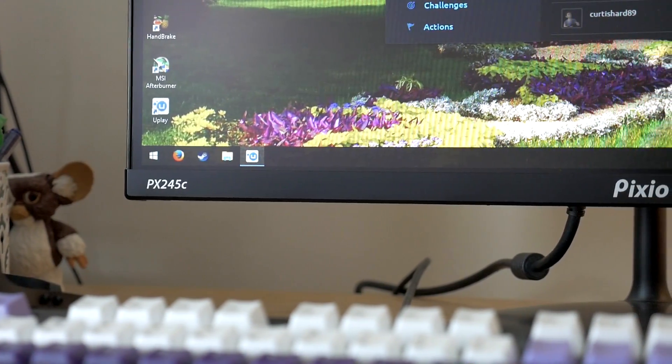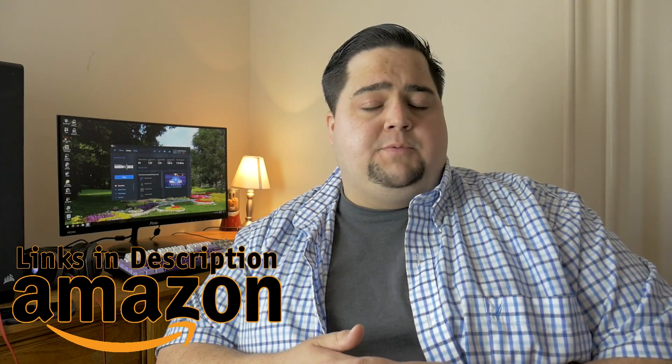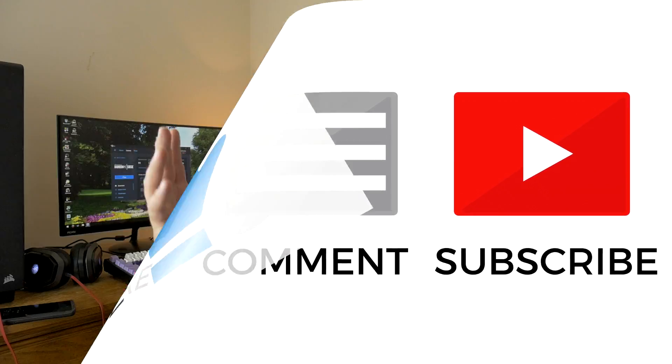I'm going to go ahead and get on out of here, guys. If you want links to the Pixio monitor I showed off today or the Red Devil RX 570, I'll leave links down in the description below over to Amazon, which does support my channel. If you enjoyed this video and content like this, please leave a like down below and subscribe if you're not already. If you haven't subscribed for a while, consider hitting the notification bell so you can find out whenever I upload new videos. I'll catch you guys next time.